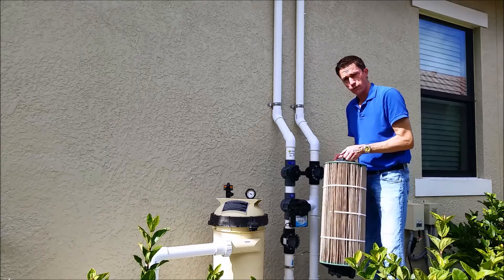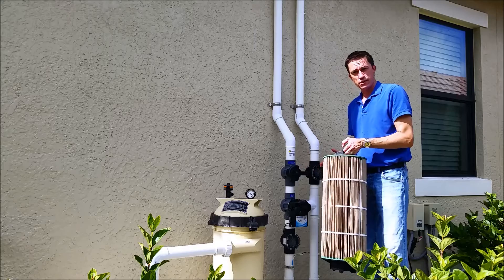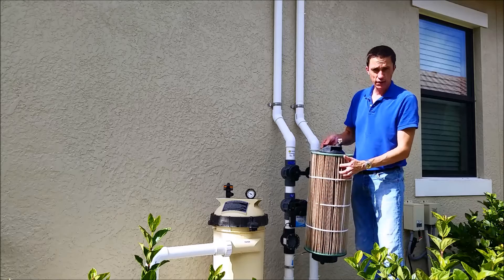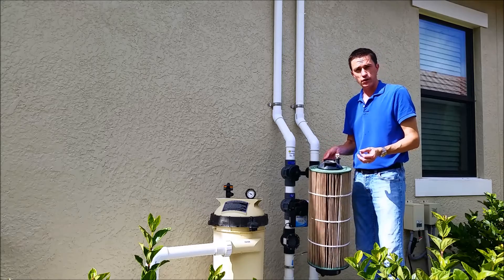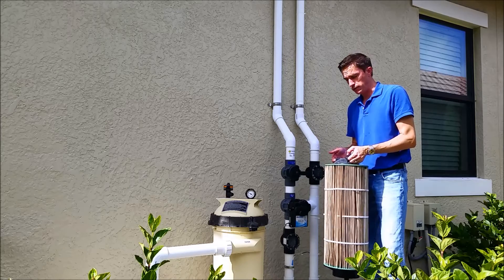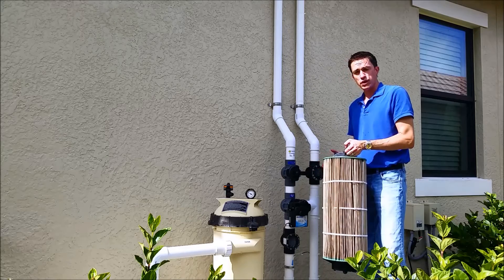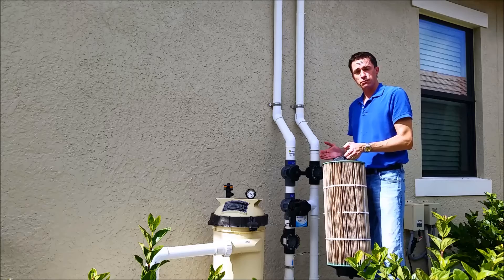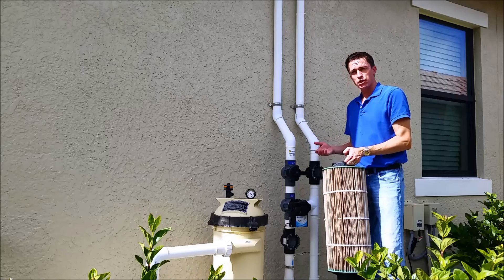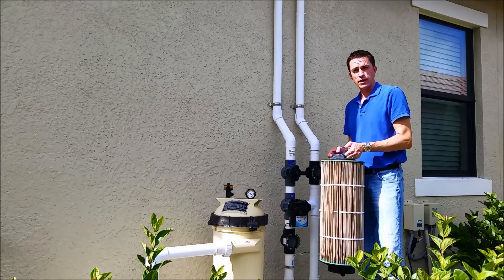Now that we've reduced the pressure, there are no bubbles in the pool anymore. This filter either needs a very good cleaning or it's going to need to be replaced. Given the oiliness of the material in here, you're not going to get that out with a hose, so replacing this filter cartridge is probably the best option. Keeping the filter clean is extremely important in solar pool heating. If you see bubbles in your pool over a long period of time, or small champagne bubbles that eventually turn into larger bubbles over time, it's probably your filter causing that issue.